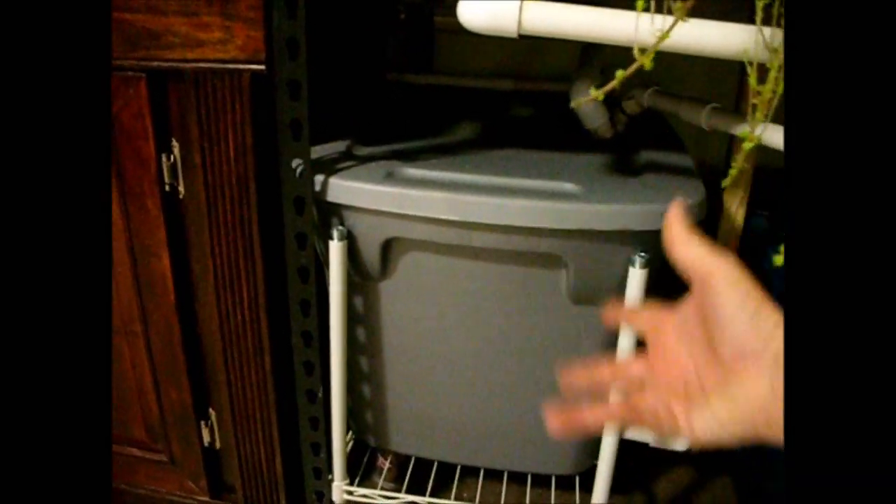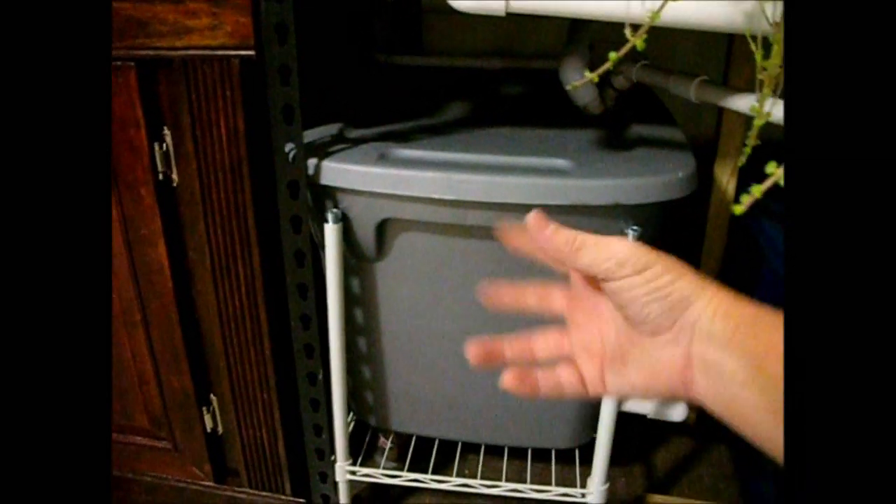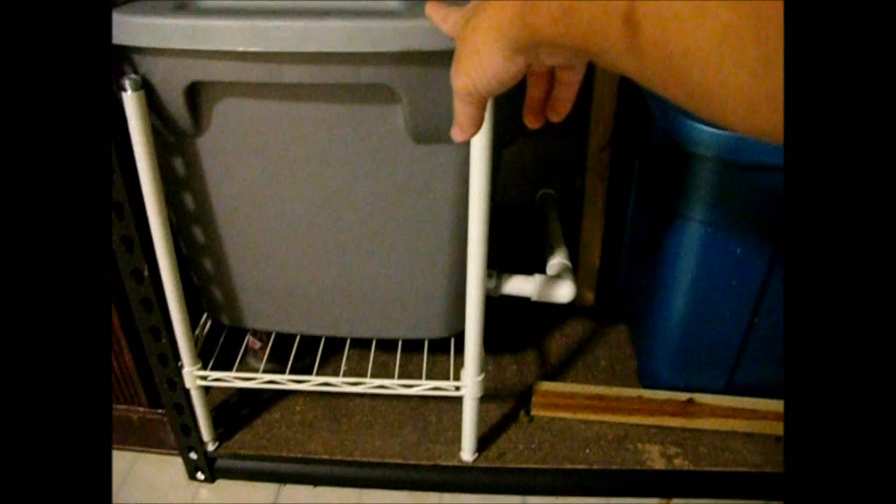This first tote doubles as a bio filter, since at times I would have a large number of fry or fingerlings in my breeding system. I've got some screen material crumpled up in there, along with a few pieces of short PVC cutoffs to help hold the screen down and keep it under the water. So it doubles as a bio filter — water cascades into here, and the cascading effect aerates it. The surface area of the screen material gives plenty of area for bacteria.